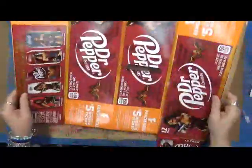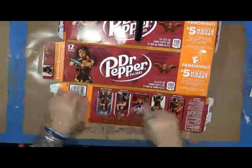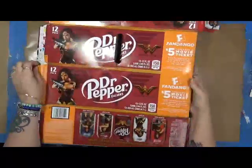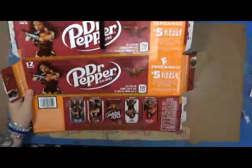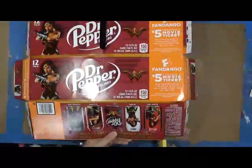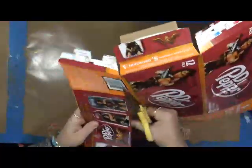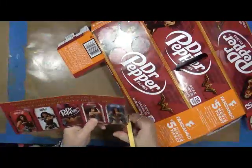I was actually just throwing some stuff away today and I took a quick look at this — look what's on here. Wonder Woman! And you know, we always talk about use what you have. Well, right here is a prime example. There is no reason you can't cut these out. Look at this — you can cut these right out and use them in your journals. Why not?